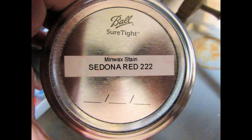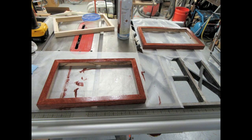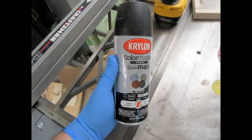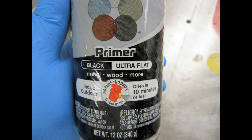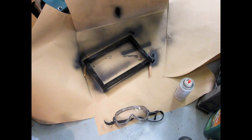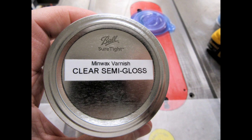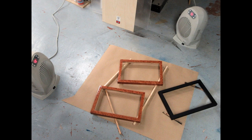For the oak frames I'm using Minwax Sedona Red Stain. Here are the frames with the stain applied, and here's after the excess stain has been removed and they're drying. The pine frame will be spray-painted flat black. Here's the paint I used, and here's after the first coat has been applied. All three frames — the painted one and the stained ones — are drying in front of my heater fans. The oak frames are going to get a Minwax Semi-Gloss varnish.